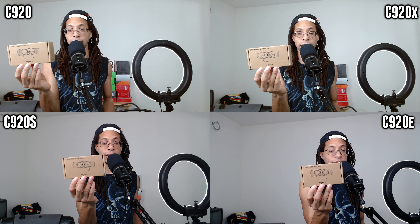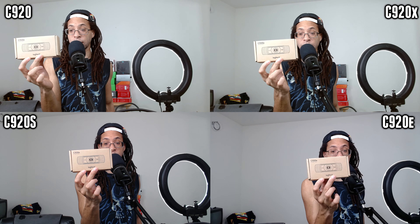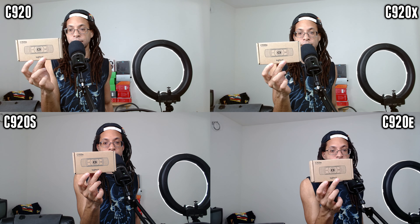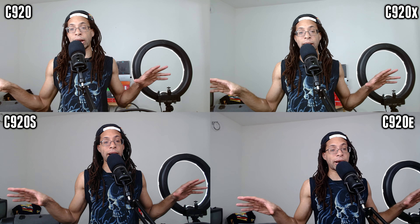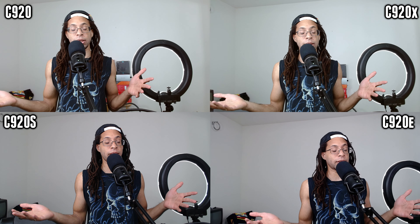I got my C920X for $60, my C920S for $60, and my C920E for $65. Prices on these are going to fluctuate wildly depending on when you get them and where, so I have links to all four of these devices in the description.